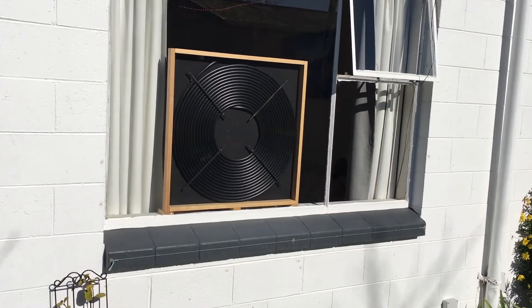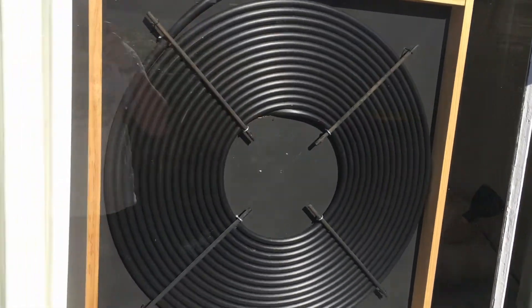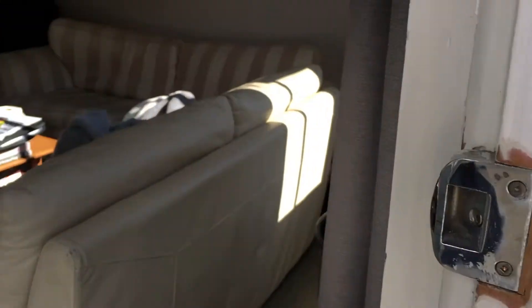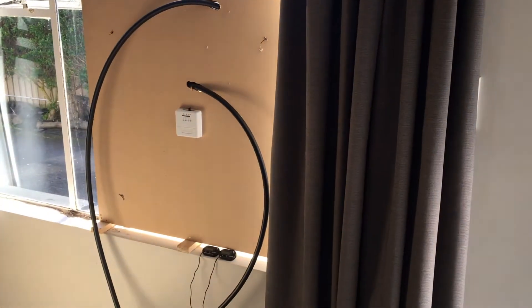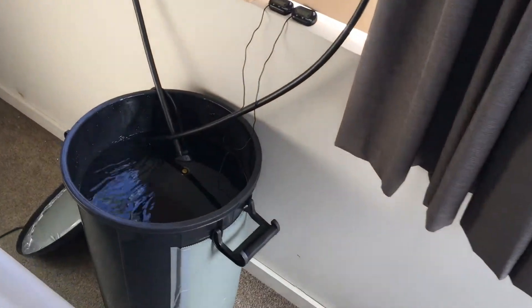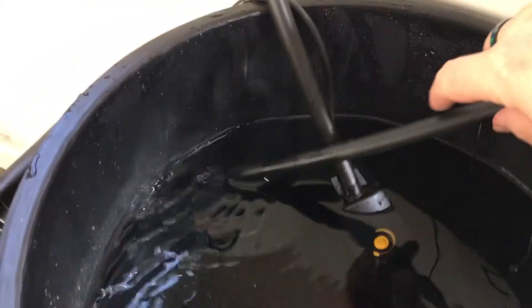Hello everyone, today I'm going to show you how I built this hot water heater out of some black pipe. I've got a fish pond pump running the water through it and then it's all going to sit in this black rubbish bin that I've put some insulation around to keep it warm.